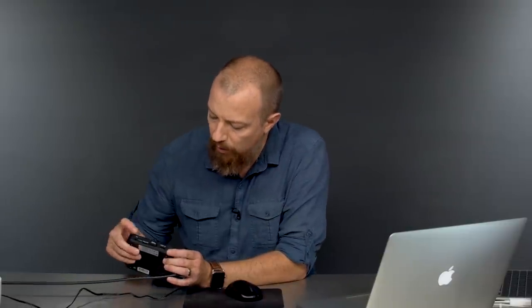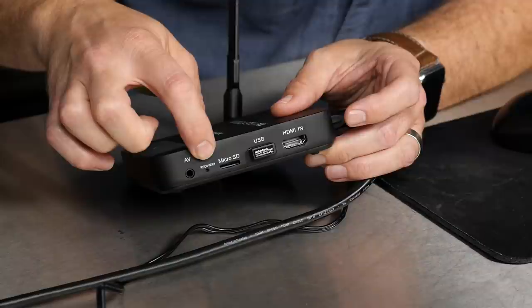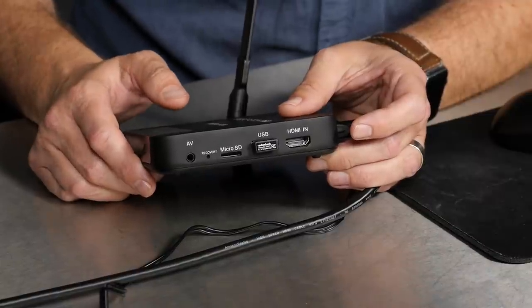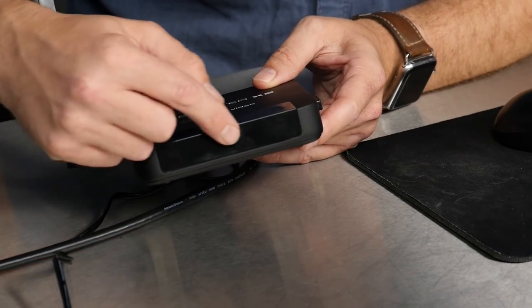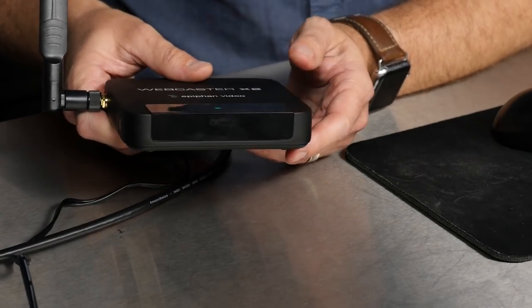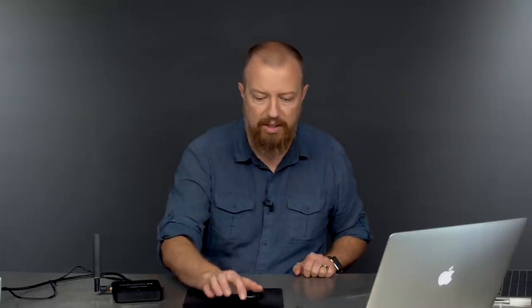Being able to record your show locally is a really important feature. Then there's a recovery hole — push that to do a full master reset — and an AV port, also not currently active but coming in a future update along with the microSD and optical ports. On the front, there's a small status display. It's really hard to see, but right now it says 'HDMI in, no signal.' Most of your communication you're going to want to do through the interface.